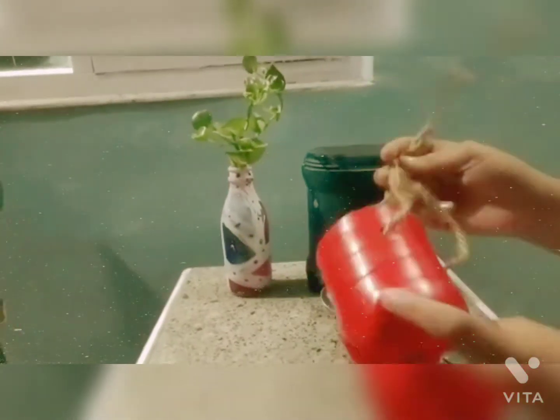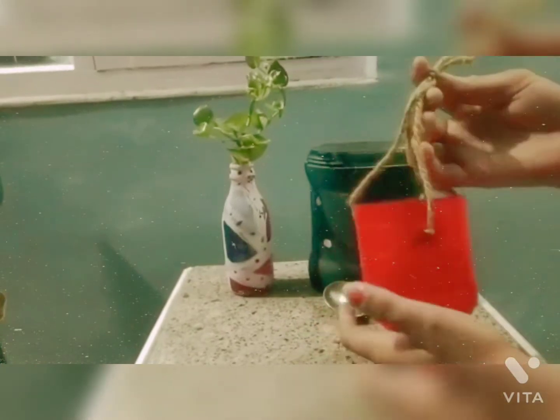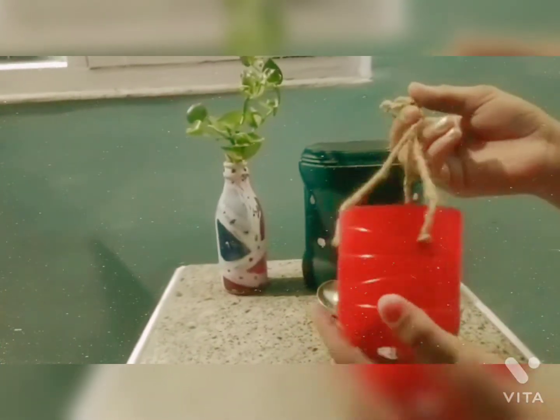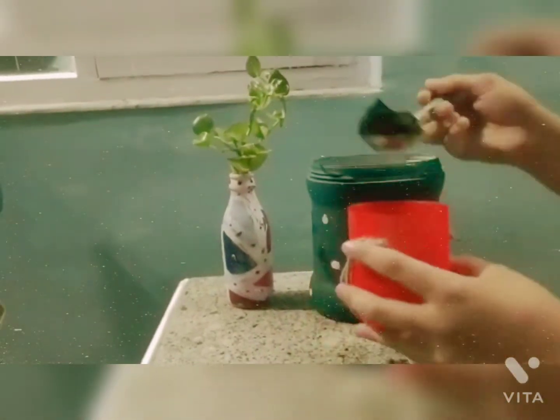First of all, I spray a red bottle with red color. I spray a jute rope to hang it. Then, I start putting soil in it.